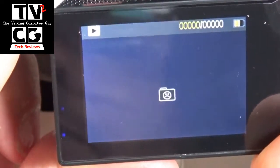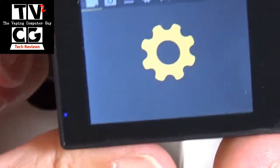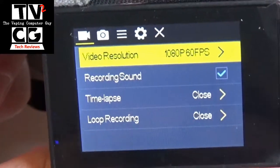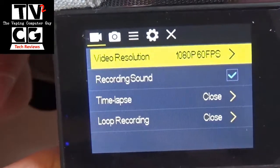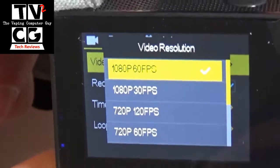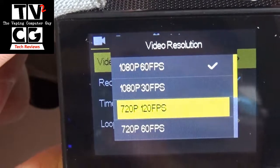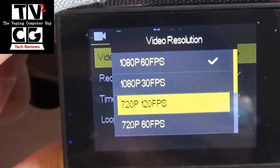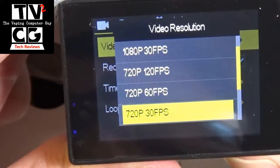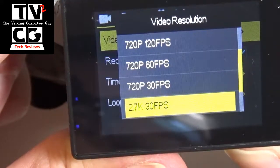This is actually a play mode to show you any recorded stuff. Here is your gear, meaning you're in the settings menu. Press the top button, then you can use left and right to toggle through. If you go here, we're set for 1080p, 60 frames per second. If we go into that menu, you'll see your options are 1080p 60 frames a second, 1080p 30 frames, 720 120 frames per second — which is nice — 720p 60 frames a second, 720p 30 frames per second.